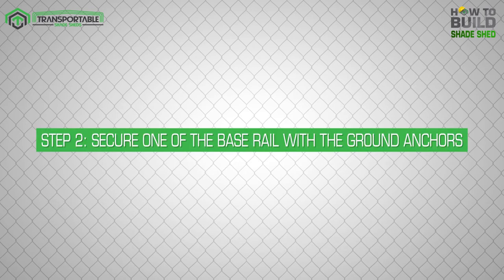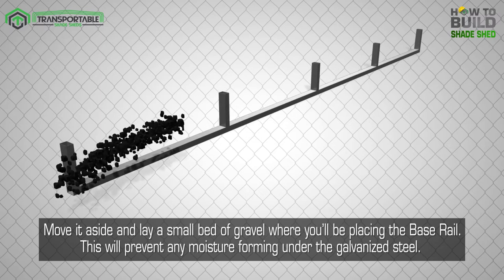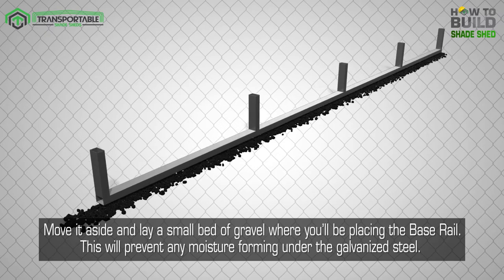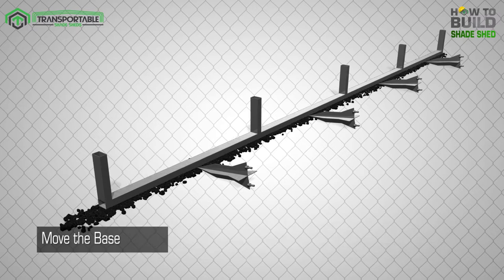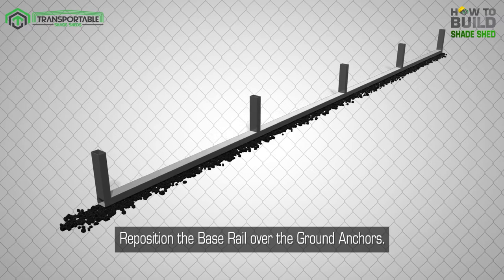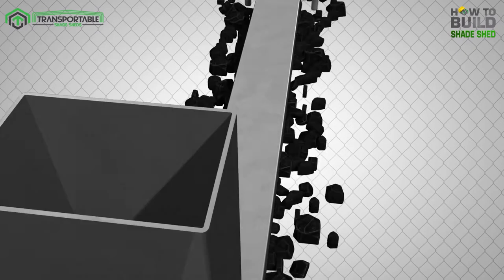Step 2: Secure one of the base rails with the ground anchors. Place one base rail in position, then move it aside and lay a small bed of gravel where you'll be placing the base rail. This will prevent any moisture forming under the galvanized steel. Now place the base rail on the layer of gravel. Place the ground anchors beside the base rail in between each section to mark where the ground anchors will be buried. Move the base rail aside and bury the ground anchors using a sledgehammer. Reposition the base rail over the ground anchors, place the saddle plates over the bolts, and screw them down in place with a socket wrench.